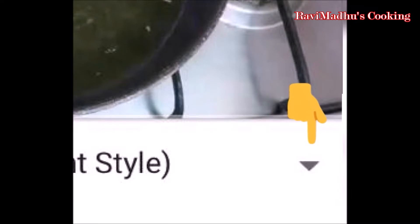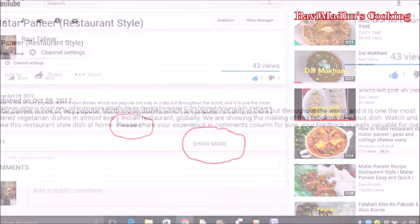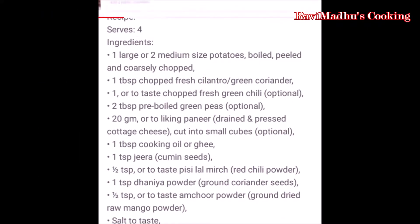Click on the description button below, or if you are watching on a laptop, touch the 'show more' button at the bottom of the description column to find the list of ingredients and detailed recipe text.